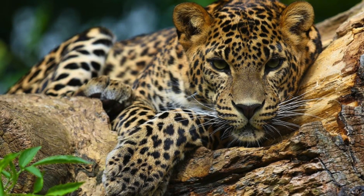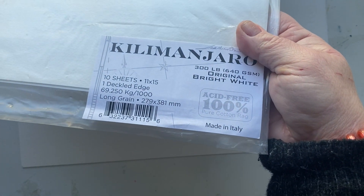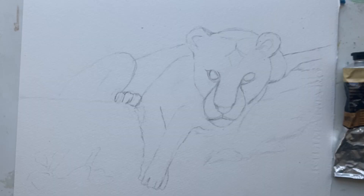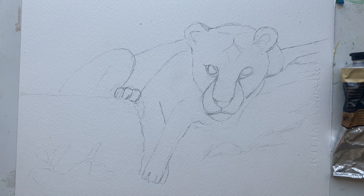All right. So here's the reference photo. She's gorgeous. Kilimanjaro is my paper — it's 300 pounds. I love it. I get it from Cheap Joe's, and here is the up close — maybe you can see a little bit of the texture. Okay, so you can see that I sketched out the cat.